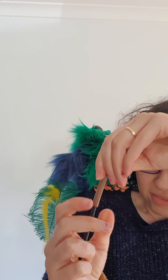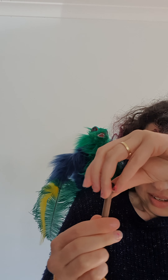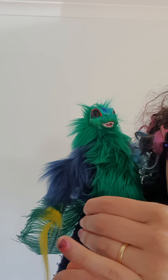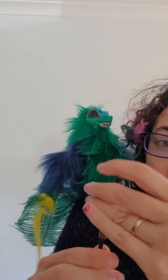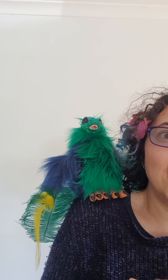Thank you very much for watching. This is how you move him — you can watch the video a few times just to get a good idea of the controls. I'll bend it down a bit more so you can see. I hope that helps with your puppet. It'll be on its way all the way from Australia very soon. Thank you very much.